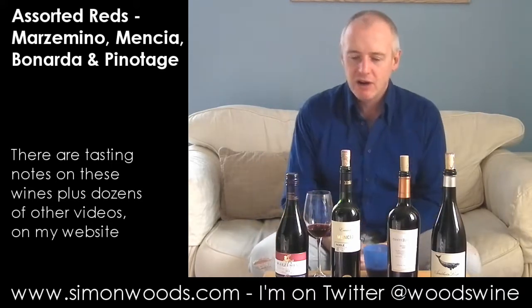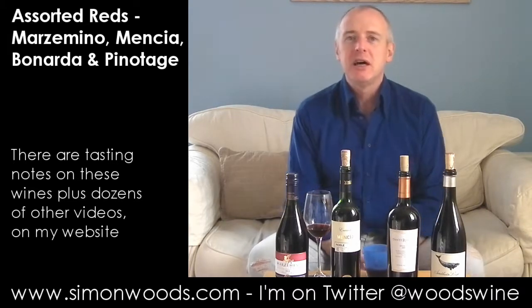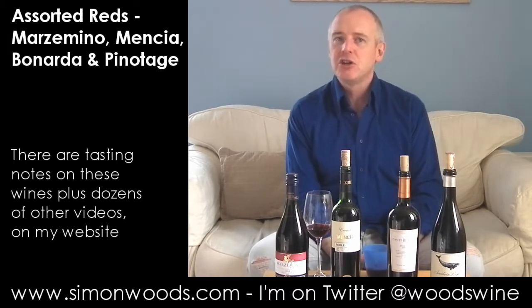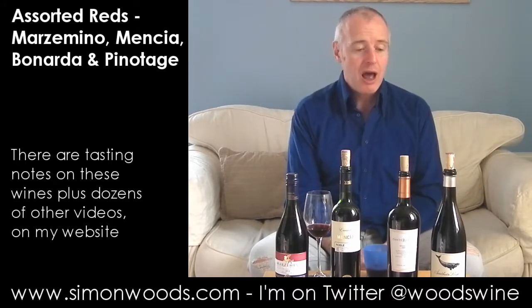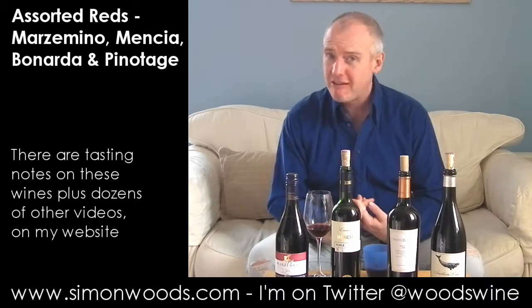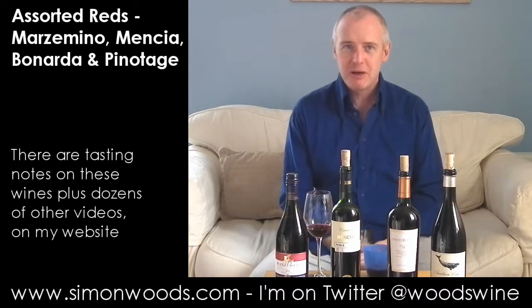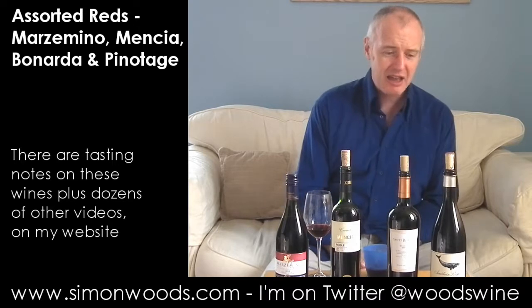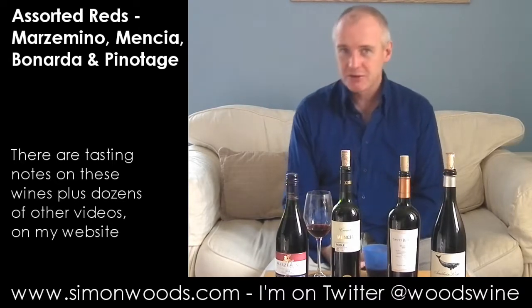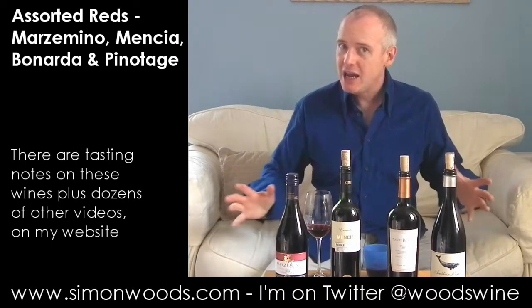Pinotage is a crossing between Pinot Noir, the great grape of Burgundy, and what they used to call Hermitage in South Africa - nothing to do with Hermitage in the Rhône. This is a grape called Cinsaut. They crossed the two and produced this slightly odd bastard child which, well, some versions are very, very good. And some versions - there was a trip to South Africa by a group of Masters of Wine in the 80s and they described it as rusty nails. Yes, some wines fall into that category, but there are others that are fabulous and age brilliantly.